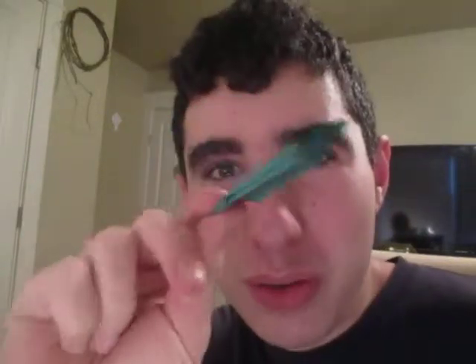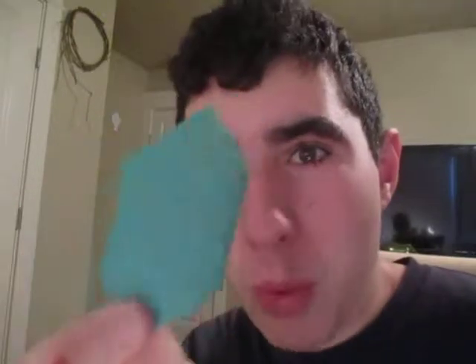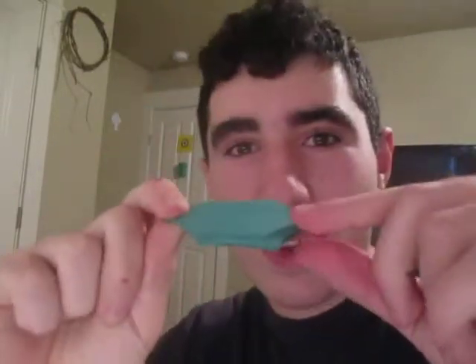Hey guys, what's going on? So I'm going to check this out. This right here is an awesome flicker that I just designed. It's called the Water Bomb Flicker. And this is how it flies — just like that. Want to learn how to fold it?